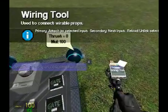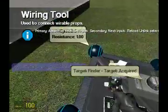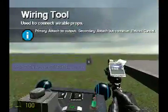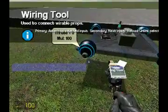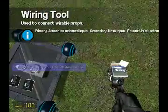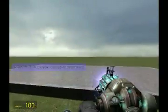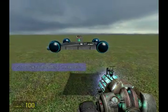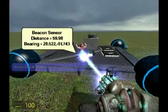Let's wire up our thrusters. The turn thrust will be going to our value range chip. Our backwards thrust will be going to the greater than chip. I'm probably forgetting something important — I forgot to weld this.